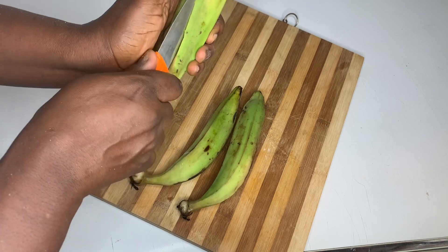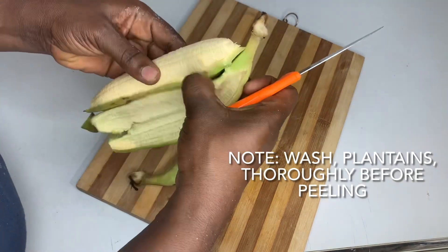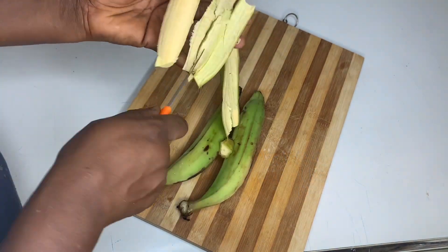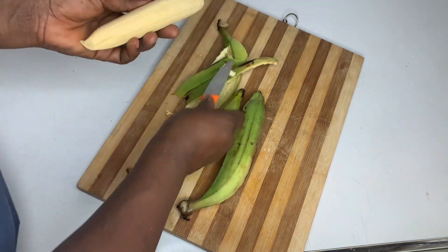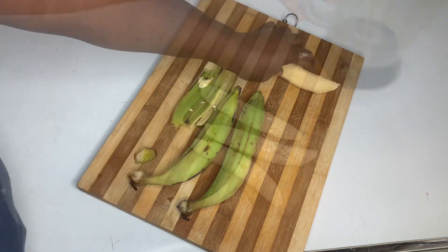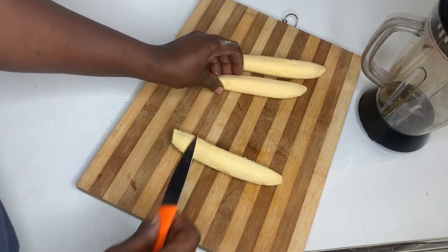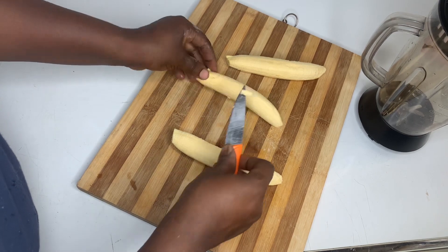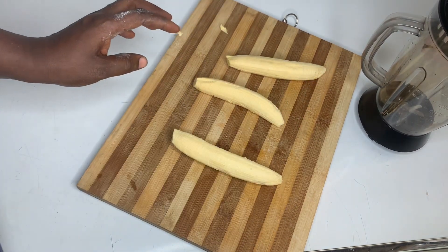So I'm done peeling the plantain. We are going to cut them into smaller pieces, sizable enough that the blender can blend.